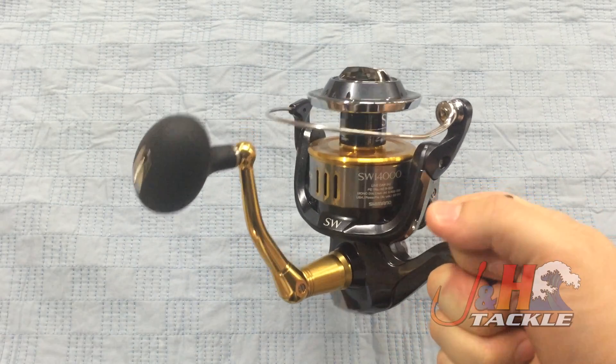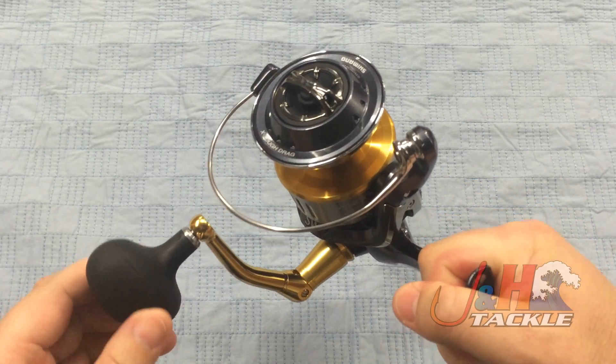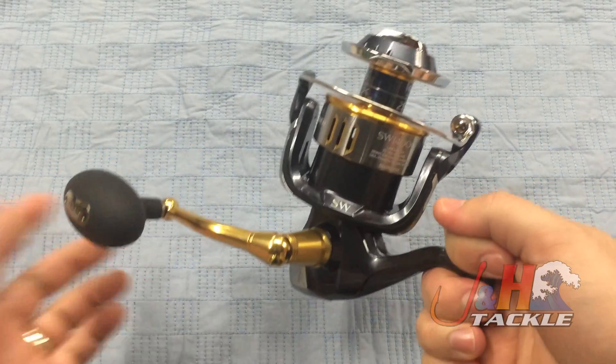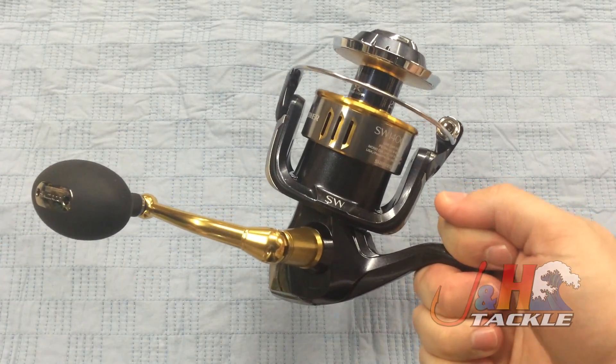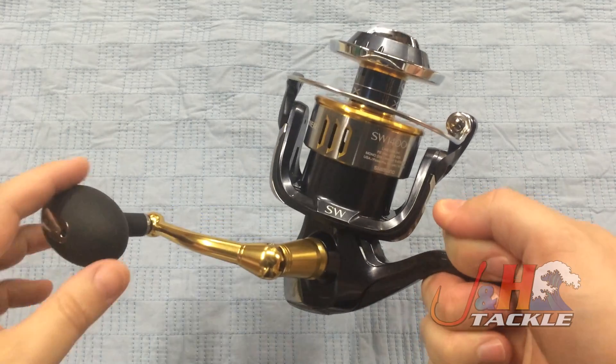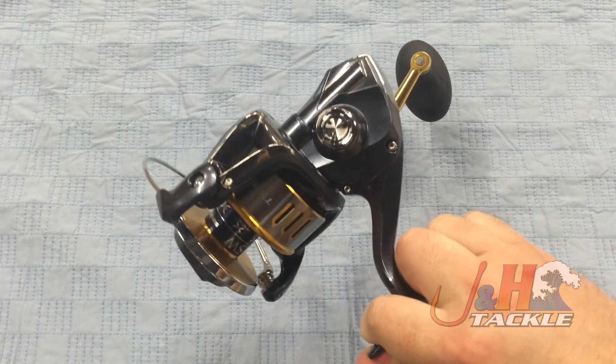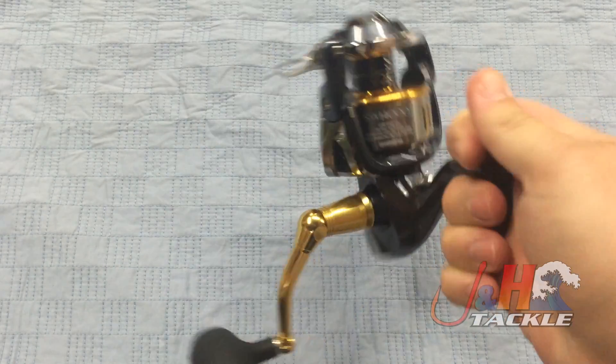Crazy drag system — it's got their X-Tough drag system that puts out 55 pounds of drag at max, so just a ton of drag. It's got X-Protect and X-Shield in there, which is their corrosion resistant finish, as well as seals to keep out salt, sand, and water. You don't have to worry about it failing on the water.